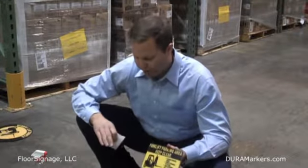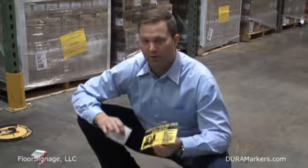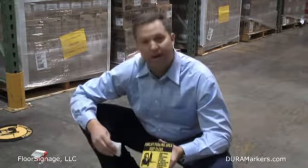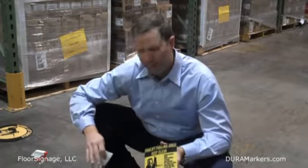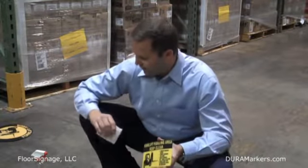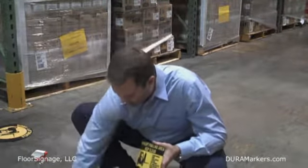For surface preparation, to really make sure these stick, you just need to do a few things. You need to make sure you have a clean dry floor — you don't want any moisture. I'm utilizing standard alcohol as my solution to go ahead and get the dirt, grime, and grease off the floor. You can use off-brand window cleaner; it actually works very well also. Just clean the surface area and get all the dirt and grime off of there.